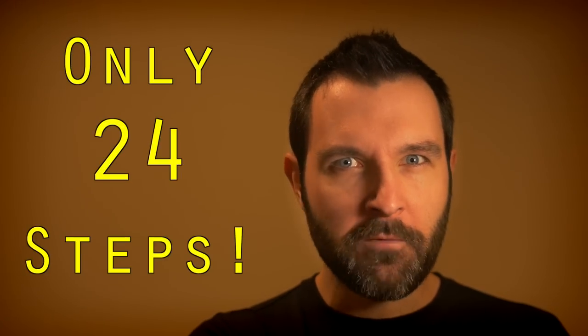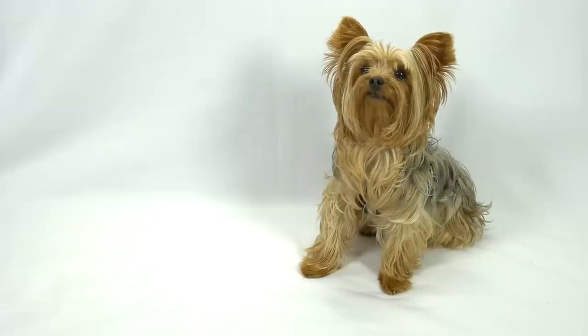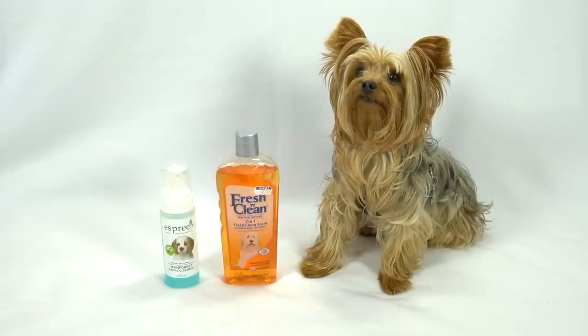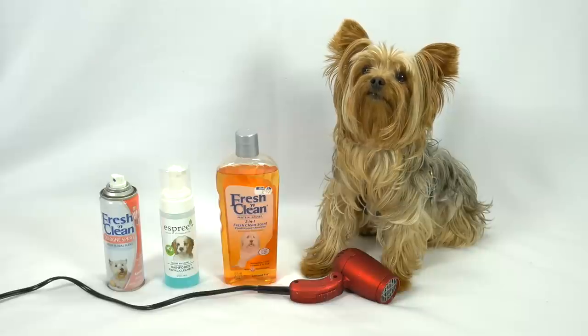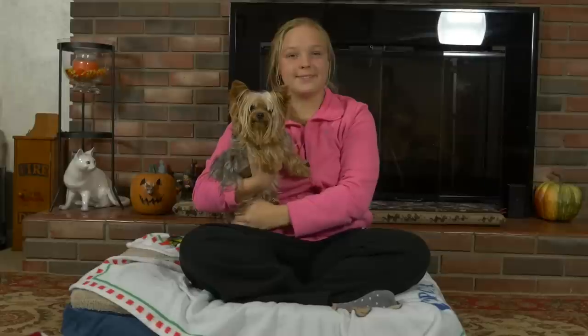Today's tutorial is extra serious because we teach you how to give a dog a bath in only 24 easy to follow steps. For this tutorial you will need the following: one dog, one bottle of doggy shampoo, one bottle of doggy face scrub, one bottle of doggy cologne, and one cute little doggy blow dryer — it's actually just a travel blow dryer that my mom had. One sink, and one really cool niece to help you wash the dog while you film the video.